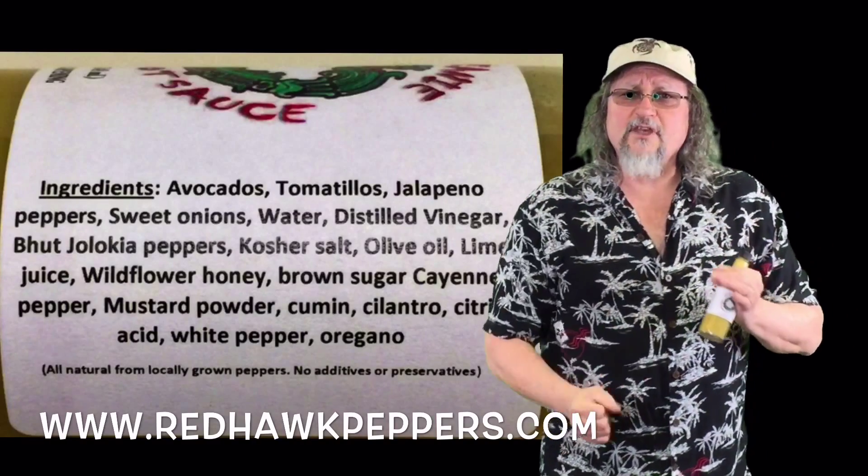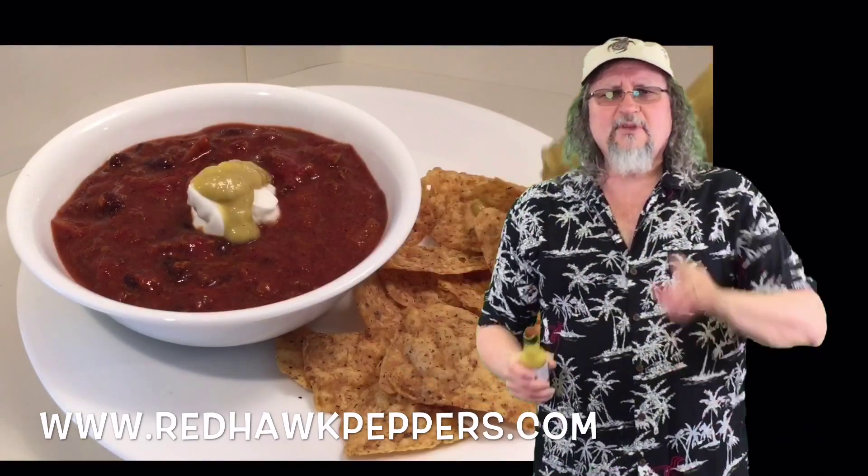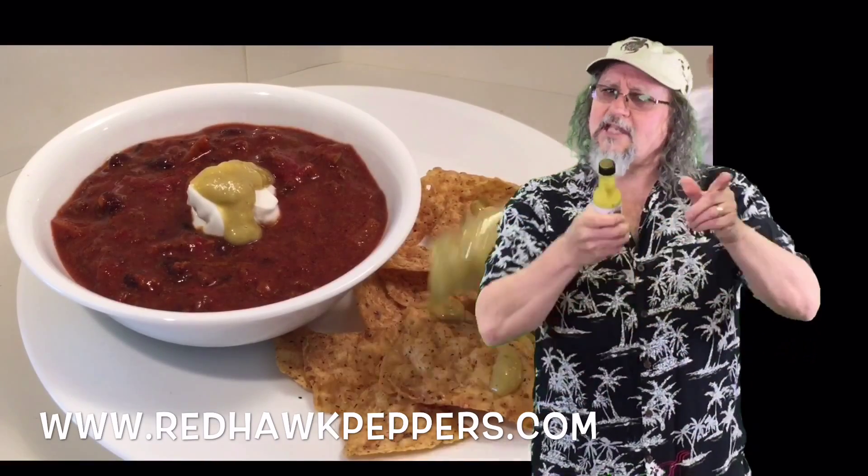You will definitely love this. It's rich, it's very smooth. I just poured it right on chili and straight on chips — that's just one way to try it, and I know you'll love it.